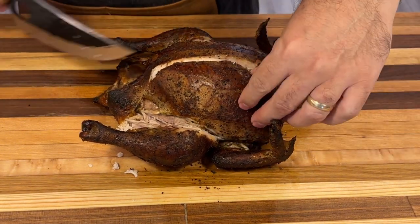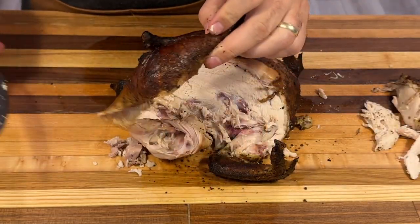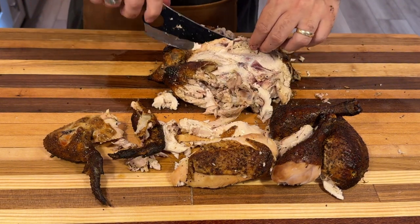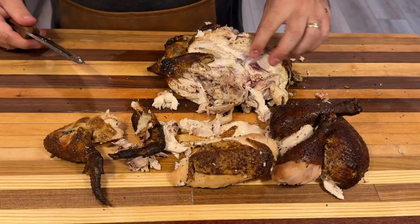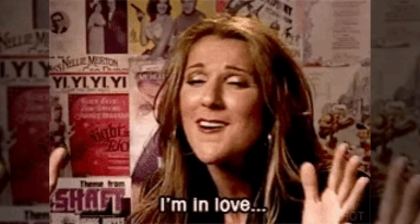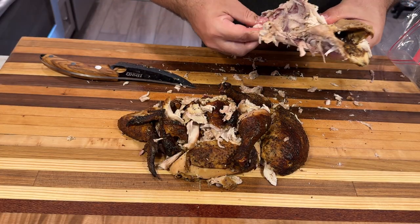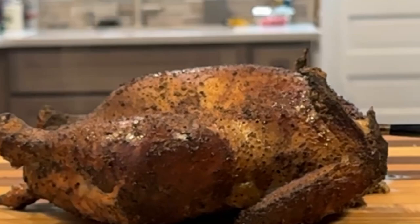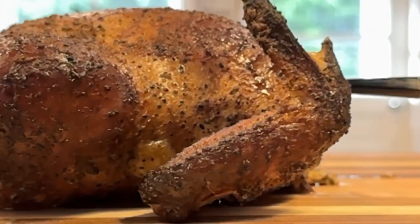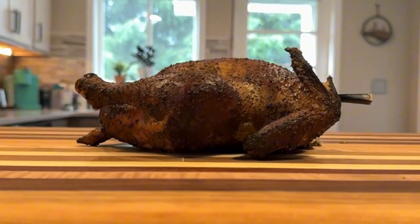It's now time to carve. I prefer to remove the legs and wings whole first, then take off the entire breast and slice it into smaller sections — or even hand shred it depending on the day. I'll leave the meat on this cutting board for presentation. Don't forget to save those bones to make chicken stock, which is far better than anything from a supermarket. And there you have it — the whole chicken smoked to perfection on the Masterbuilt Electric Smoker, incredibly juicy and tender with meat that falls off the bone.